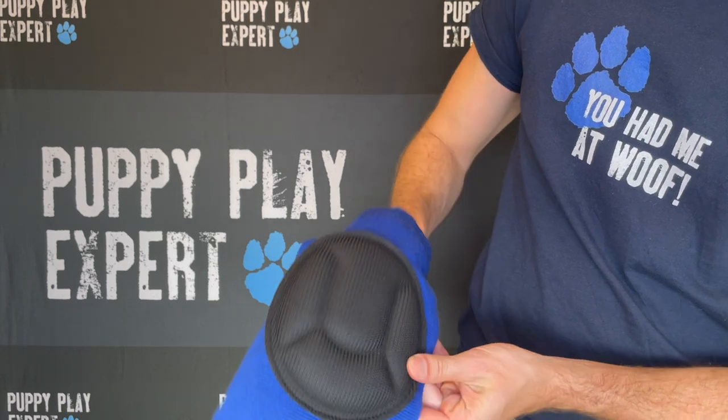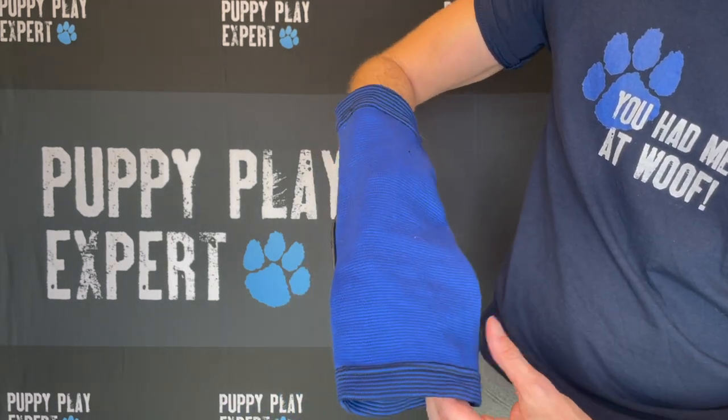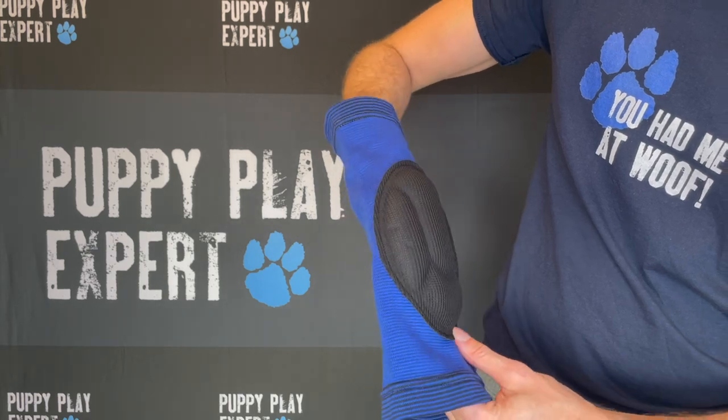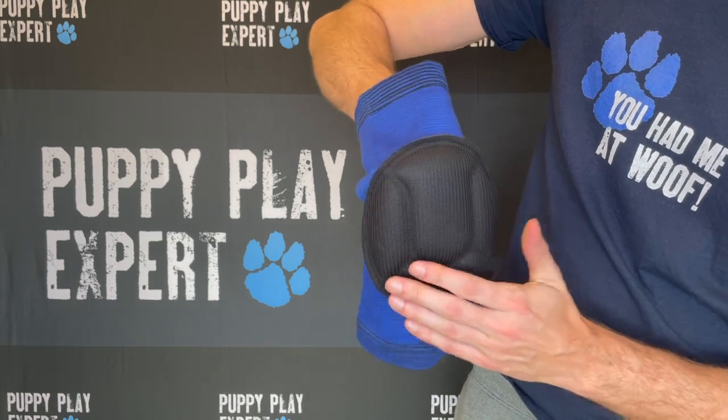The Titan knee pads will cushion your knees so you can focus on more important things. Get your Titan high-density knee pads today, and thanks for checking out puppyplayexpert.com.